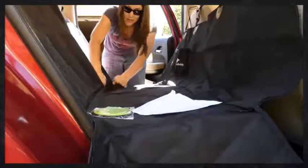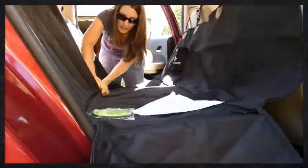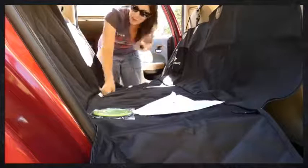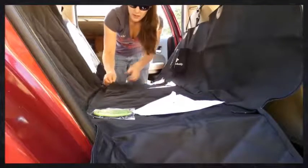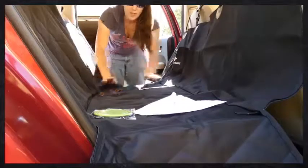Another great feature is these little velcro pieces that hide your seat belts. If you have a dog that chews, this is really beneficial — we actually had seat belts ruined one time from a dog chewing on them. So now we can cover these up if it's just the dogs in the back seat and we're not using the seat belts.